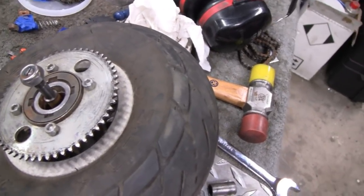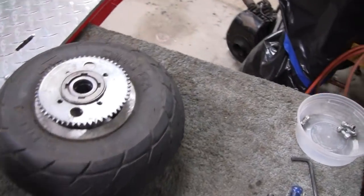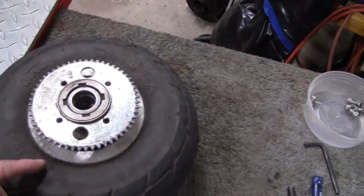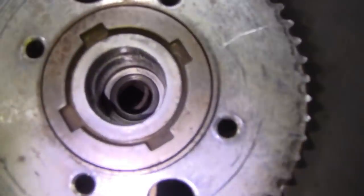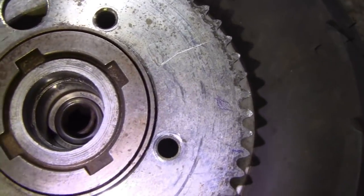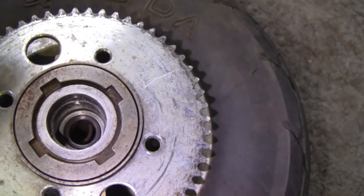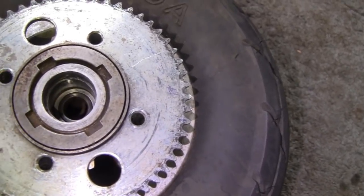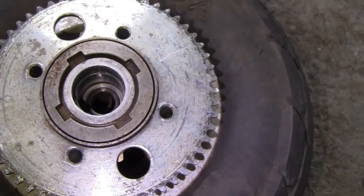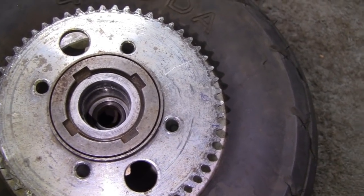That's gonna slow us down a little bit. Here's where we're at. I took this sprocket off and I looked in here and got the numbers off of that bearing. From the looks of it, I'm gonna have to split this wheel — this rim — to get them bearings out. They don't go in from the outside; looks like they go in from the inside. That's something I didn't want to get into, but we're gonna have to.